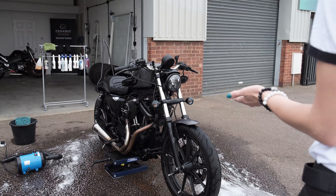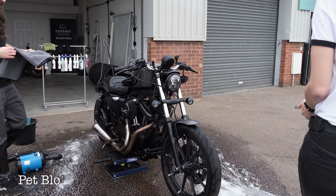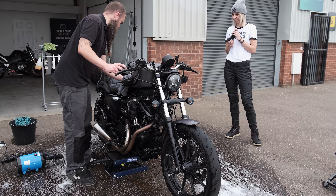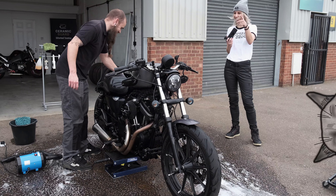That's a little pet blower, isn't it? Yeah, a little pet blower — you can blow your cats as well.